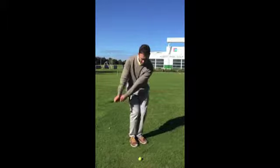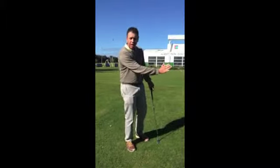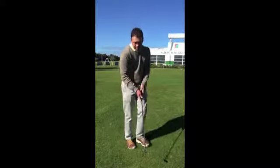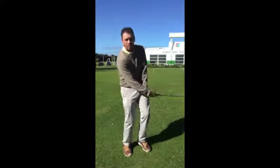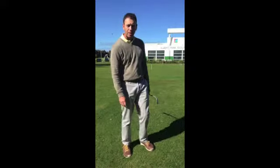That gets the ball shooting out lower and running up the green. If I add loft, the ball's going to flick up in the air too much and it will never get back to that back pin.